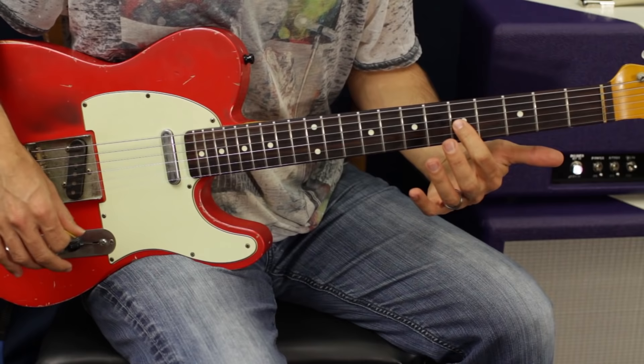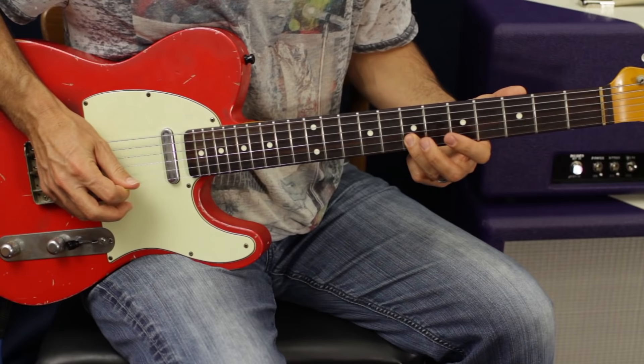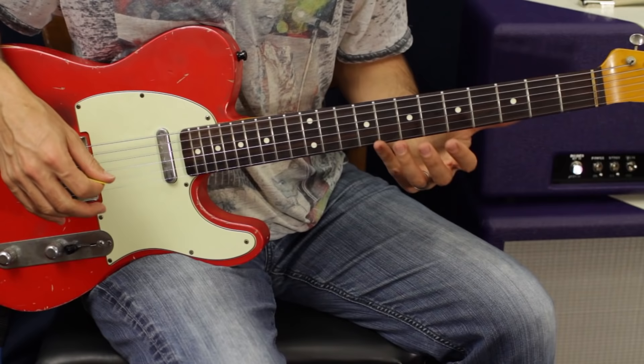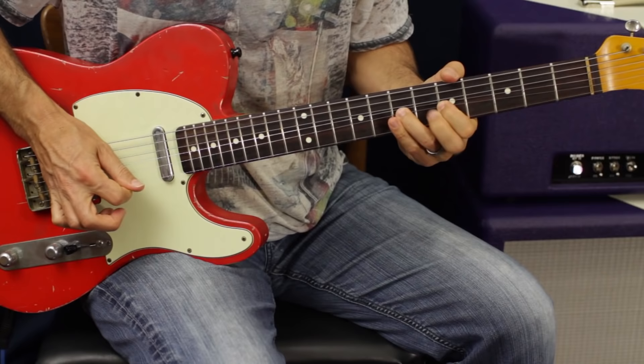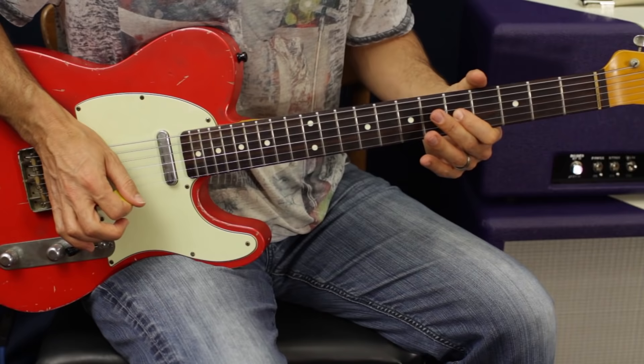We kind of go major, then pull off, and then come back to that note again, and then hit the minor third. Right there, what we've done is pulled in and out of major and minor pentatonic with just one string basically. And if you want to add a little pizzazz, a little bam — at the end for an exclamation point — you can hit this note and then pull it into that major third right at the end.